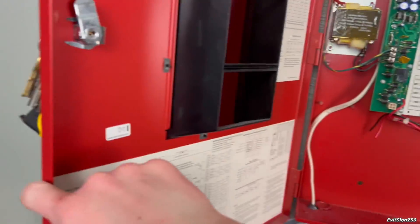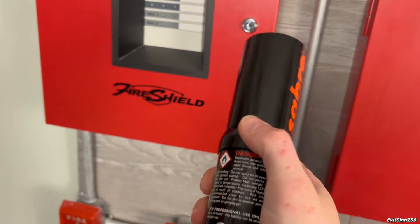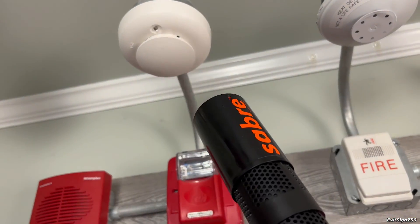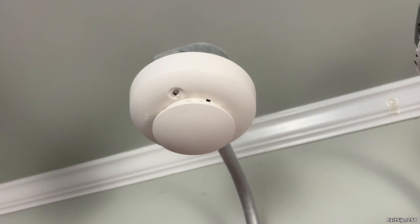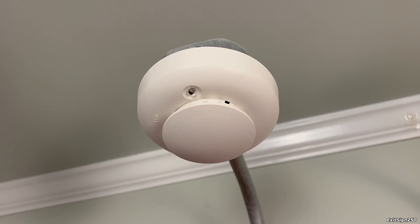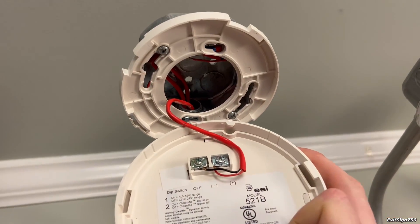So while that cools down, let's move to this system and activate this smoke detector. This is an ESL photoelectric smoke and I'll be using this smoke saber smoke detector testing spray to activate it. It's been like five minutes and I've sprayed this thing way too many times. I don't know why it's not working.